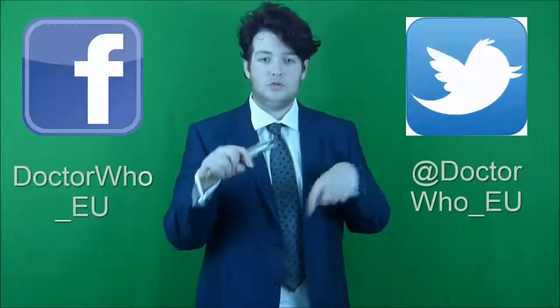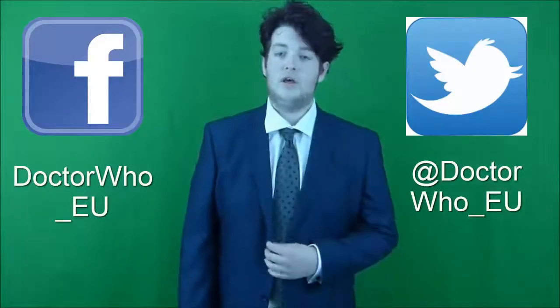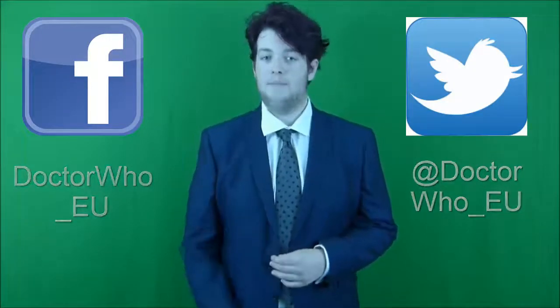Quite good. So yeah, that's the 11th Doctor's Sonic Screwdriver. Thank you for watching. If you like this, please subscribe to the Doctor Who EU channel and like us on Facebook and Twitter — the links are in the description. Thanks for watching, I'll see you next time.